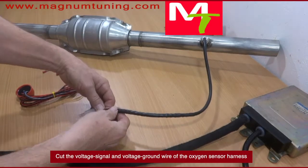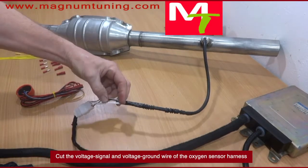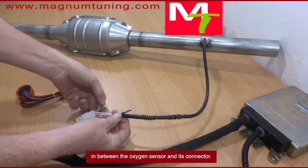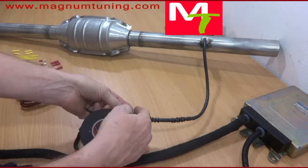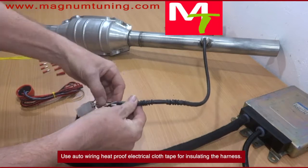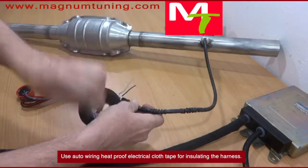Cut the voltage signal and voltage ground wire of the oxygen sensor harness in between the oxygen sensor and its connector. Use auto-wiring heatproof electrical cloth tape for insulating the harness.